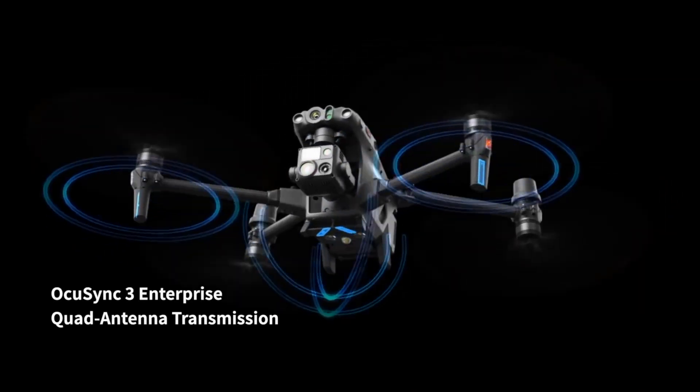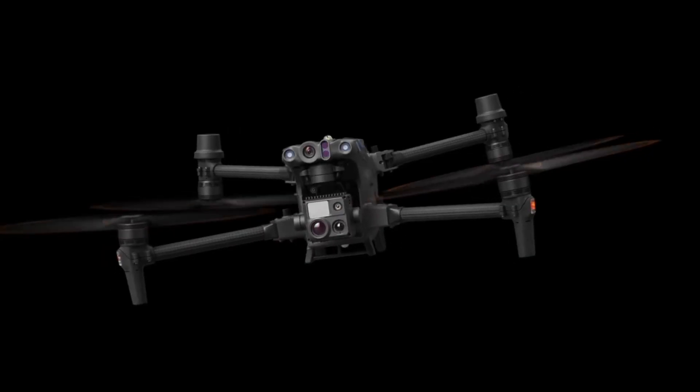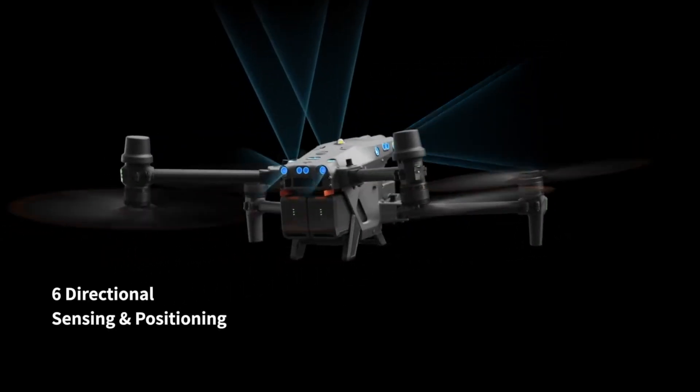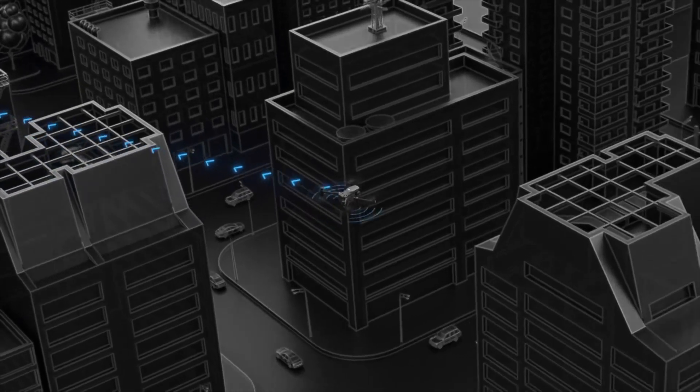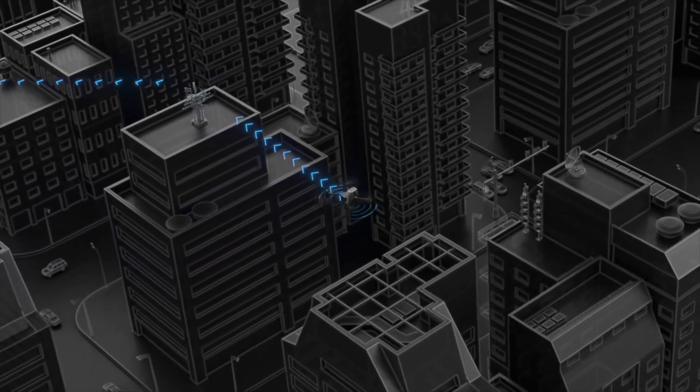The reason I call this a BVLOS-ready drone is the redundancy and reliability built into it. Not only did they increase the antenna count, they also enhanced their OcuSync 3 to an enterprise edition for their transmission system, and added six pairs of vision sensors for collision avoidance. Probably the most important feature for BVLOS specifically is the 4G module you can add to the drone, allowing you to operate it anywhere in the world without physically being there.